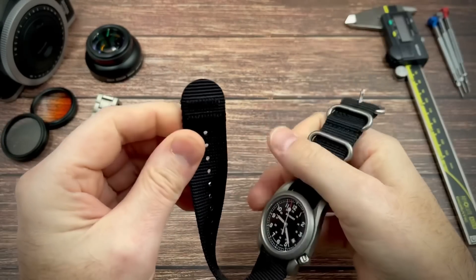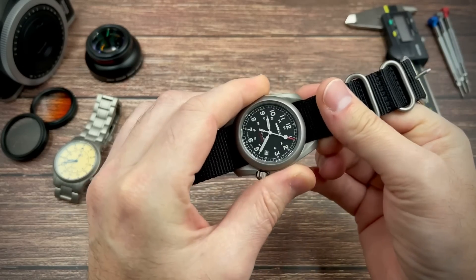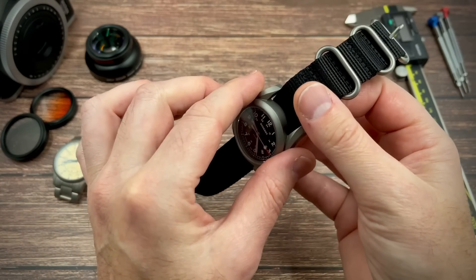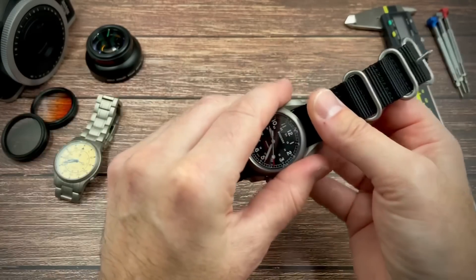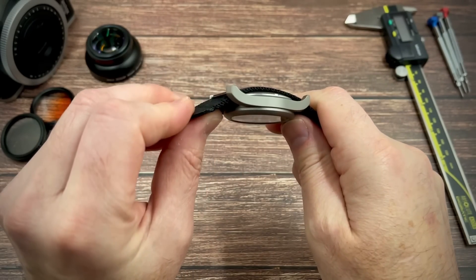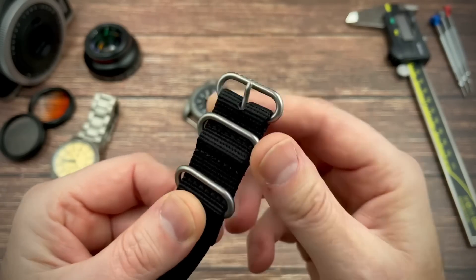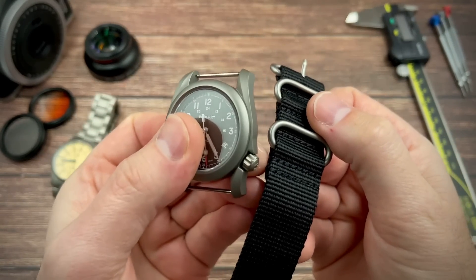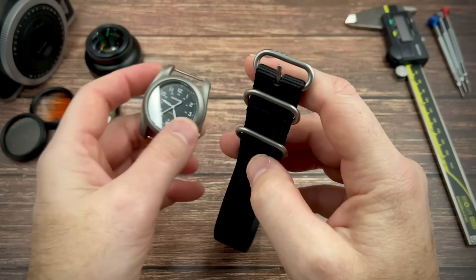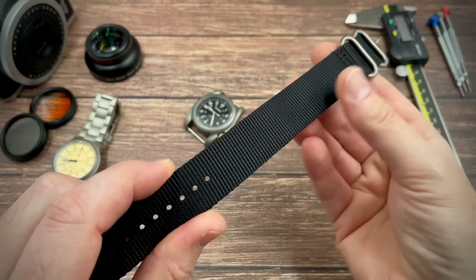The strap is a single-pass nylon strap. What I like about it is they've got these reinforced elements at the ends — which also prevents the case from sliding down and falling off the strap, something I've experienced in the past. The hardware on the strap appears to match the case in colour and finishing, and it's not very heavy, so I wouldn't be surprised if it's titanium. It's a very nice quality strap.